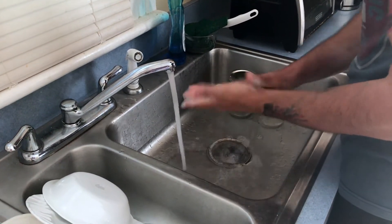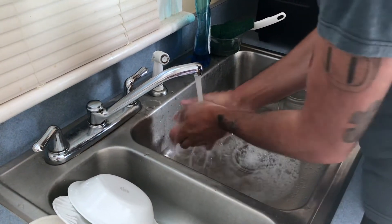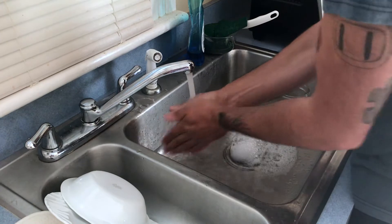Soap. Always use soap. Nice warm water — kill the germs. Perfect.